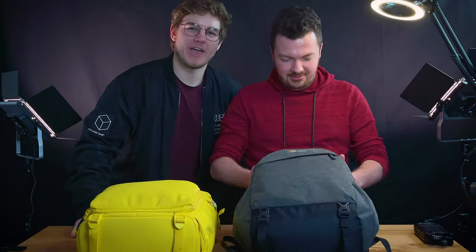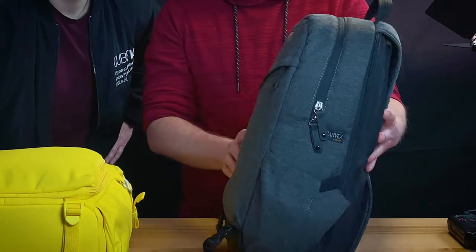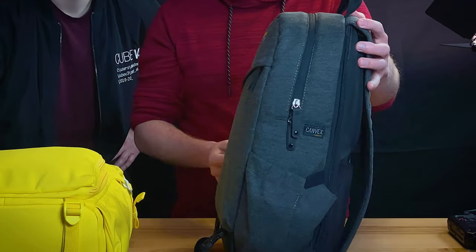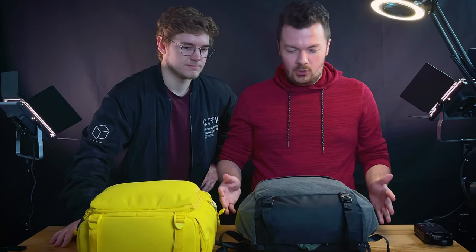So I have a Low Pro - it is an MTrekker BP 150. It pretty much just looks like a standard backpack, it's not very big, it's a nice form factor, very easy to carry, and comfortable when you're wearing it. So I guess we'll start on the outside with these two pockets here.